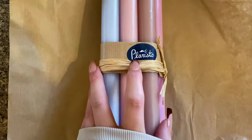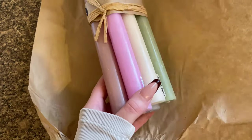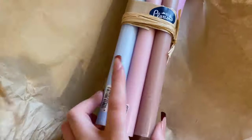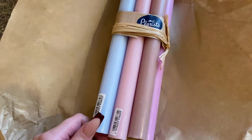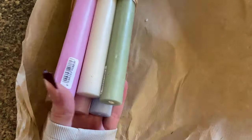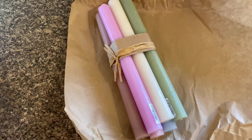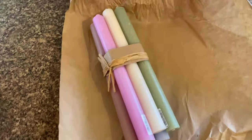So these are the candles I got from Florista. I got six and they came to about £10 including shipping, which is so good. I got pastel colors — a plain one, pink, blue, sage, and a neutral one. I thought they'd go well in my room now and when I redecorate at the beginning of next year. They had so many colors on there and they were so cheap. I'm not sure about sizing but I think these are the long ones.